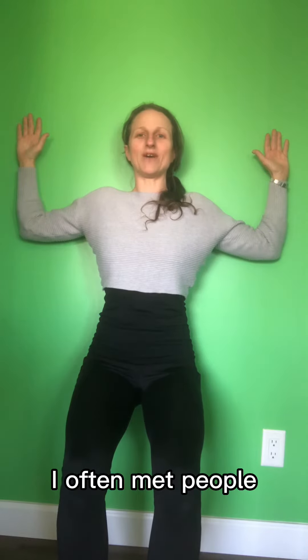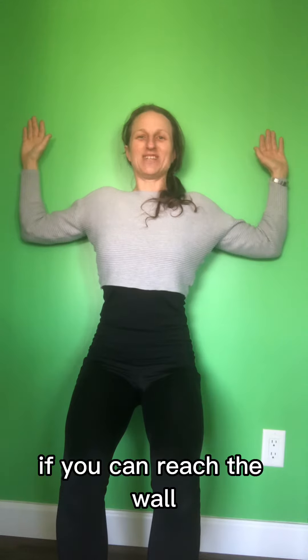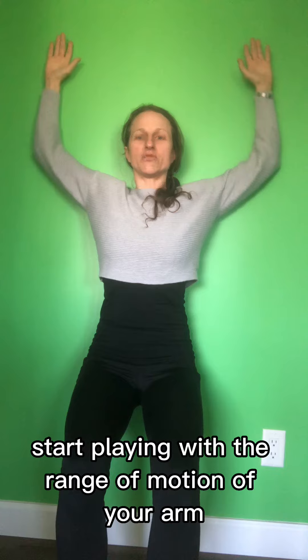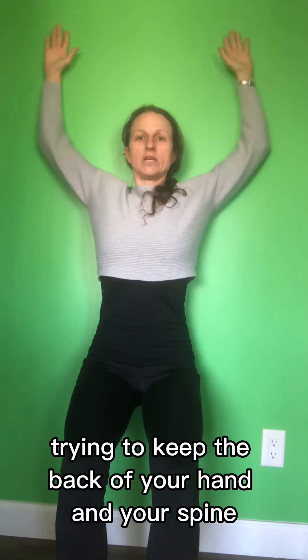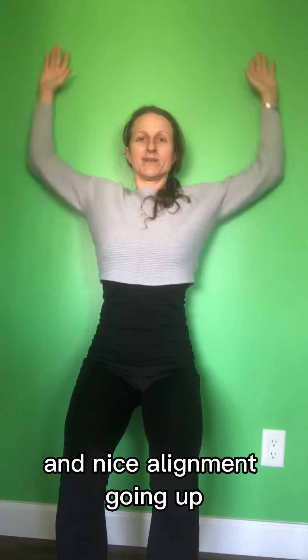That might be enough. I often meet people whose hands cannot even reach the wall. If you can reach the wall, start playing with the range of motion of your arm, trying to keep the back of your hand and your spine in nice alignment. Going up, bringing it down.